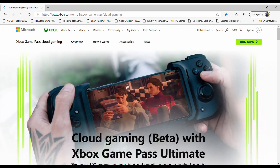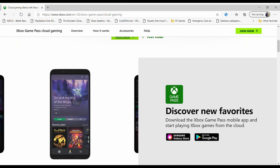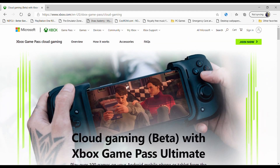You'll click the Join button and get your account set up. I'm not going to go through that process here. I'll leave a link in the description for the xCloud subscription plan. After that, we'll head over to the APK file that we'll need.